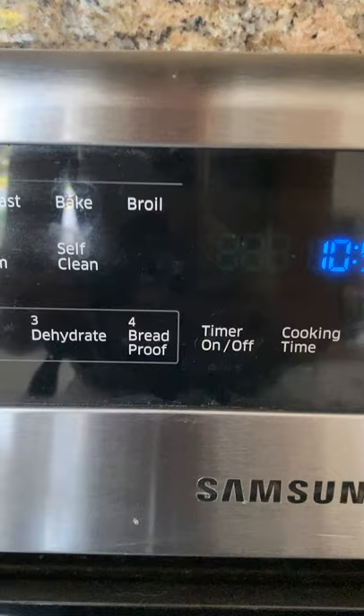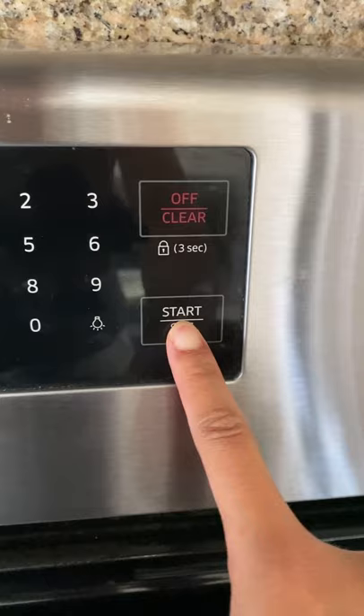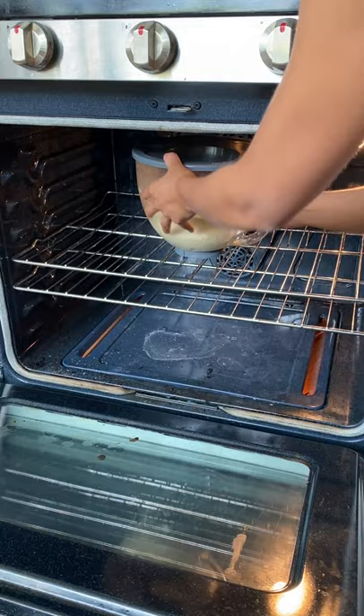I like to use the bread proof option on the oven. This oven has the bread proof option. What the bread proof option does is it gets the temperature in the oven hot enough to let the yeast rise faster, but not hot enough where it will kill the yeast. So it's safe to put it in there.